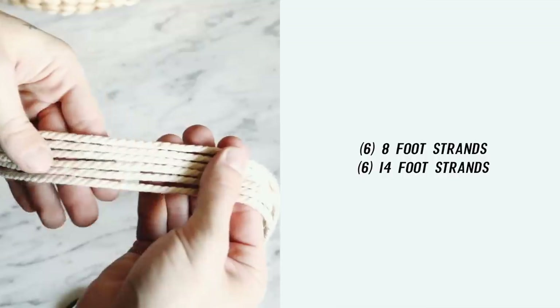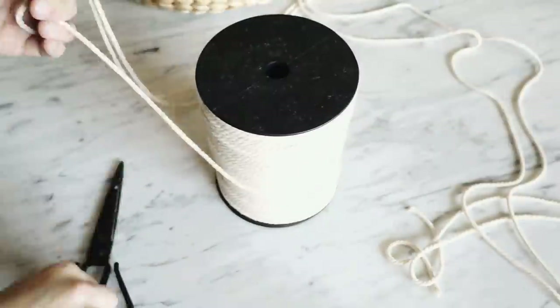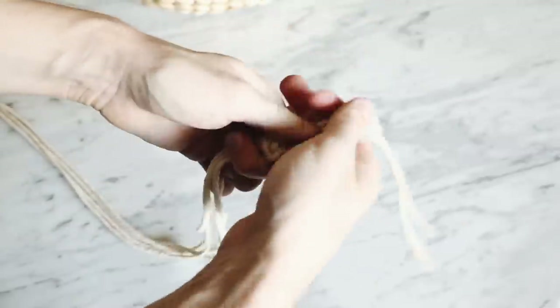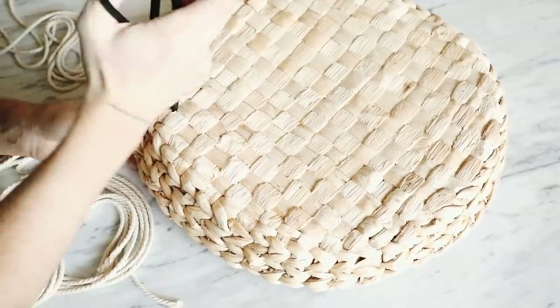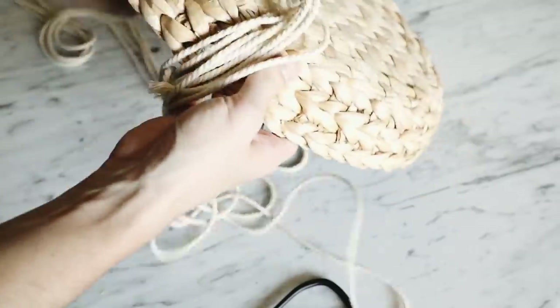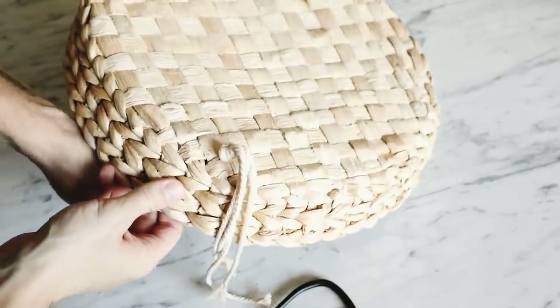The shorter strips go in the center sections of our weaving and the longer ones are on the outermost sections. Grab two shorter ones and two longer ones and tie them in a knot together. Then use a pair of scissors to create a hole on the bottom side of your tray — it's a hard wicker material so you can do it easily just by twisting the scissors. Pull through all four strands with the two shorter strands in the center and the two longer strands on either side.